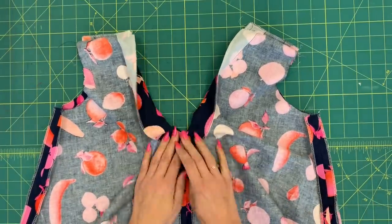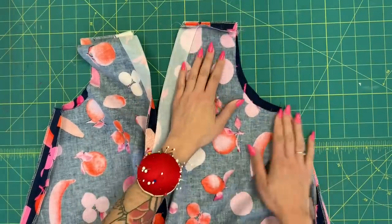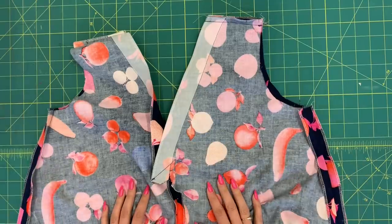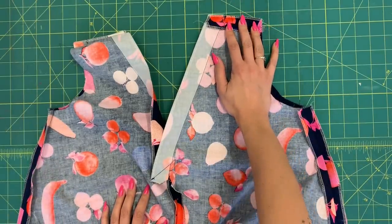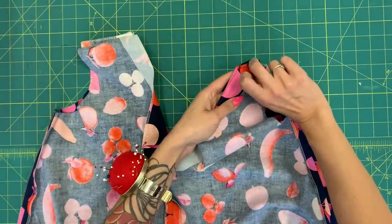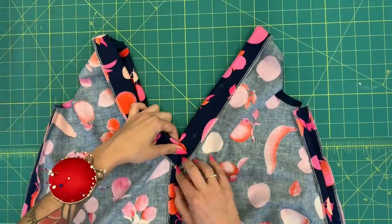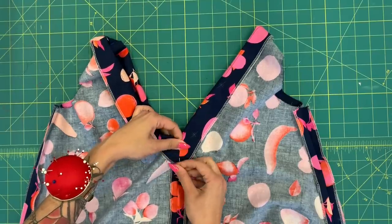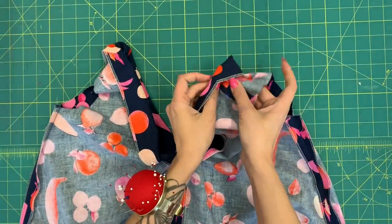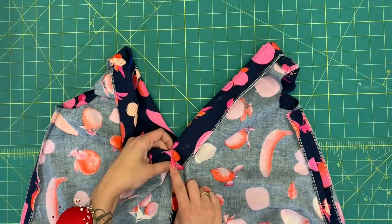Next, sew the front and back together at the shoulder and side seams all the way down — now it's starting to look like a complete dress. Press those seams open. Then, this is where the dress is really magical: the facing just gets turned in to the wrong side of the dress. Pin it, matching the seam lines at center front, center back, and at the shoulder seams. Then stitch in the ditch to secure it at those points.